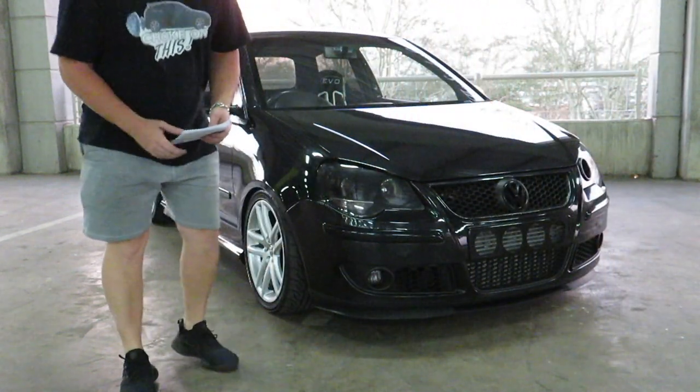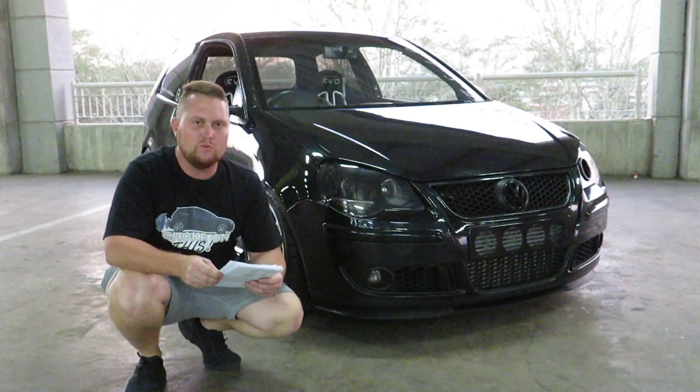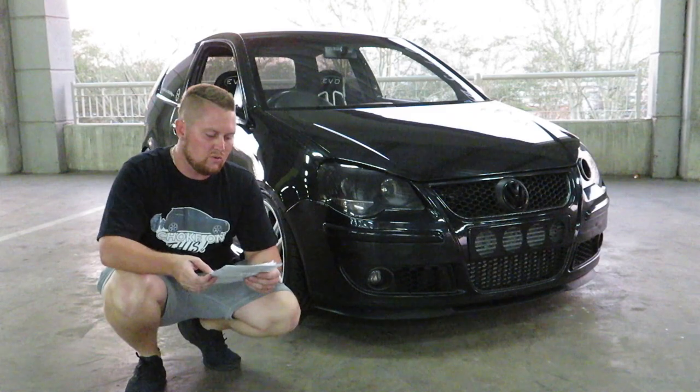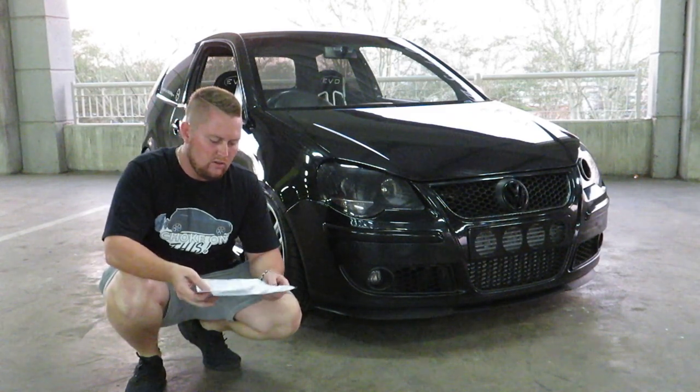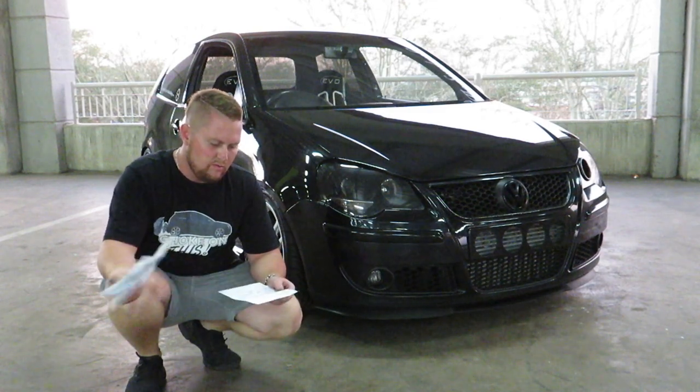So the big surprise that I had for you guys was that I'm going to share my mod list with you. I had to write it down to make sure that I remember everything, since there's quite a lot that I need to go through. As you can see, four pages of modifications.